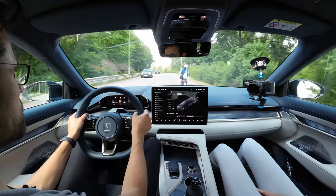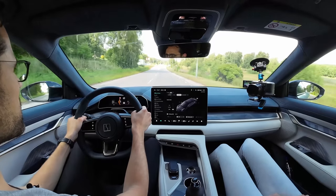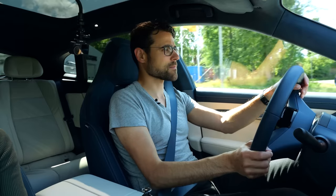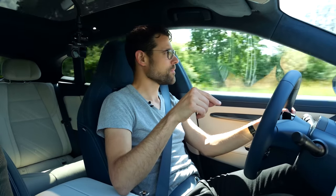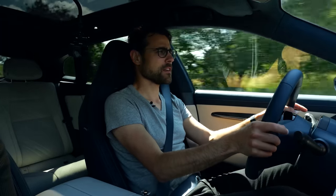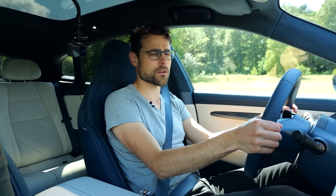Keeping the RWD under €60,000 will be very important for taxation reasons, especially in Germany. German business customers can use the 1% rule — paying 1% of the list price per month in taxes for private use of a company car. For plug-in hybrids and expensive EVs it's 0.5%, and for EVs under €60,000 it's only 0.25% — one quarter of the list price per month. That will be extremely cheap after tax deductions, making this a very crucial price point for the German market.